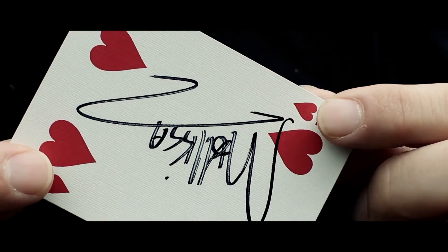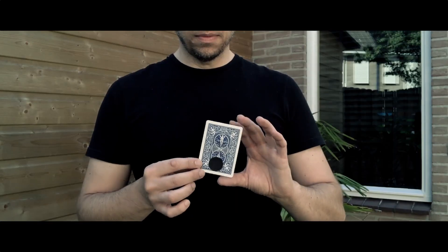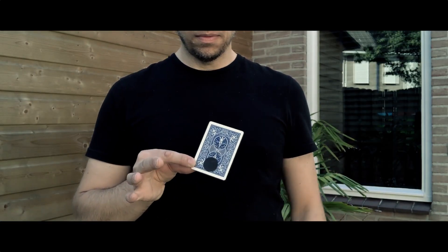This is super visual, it's very easy to do, and it's a brand new gimmick within this plot. This is called Portal.